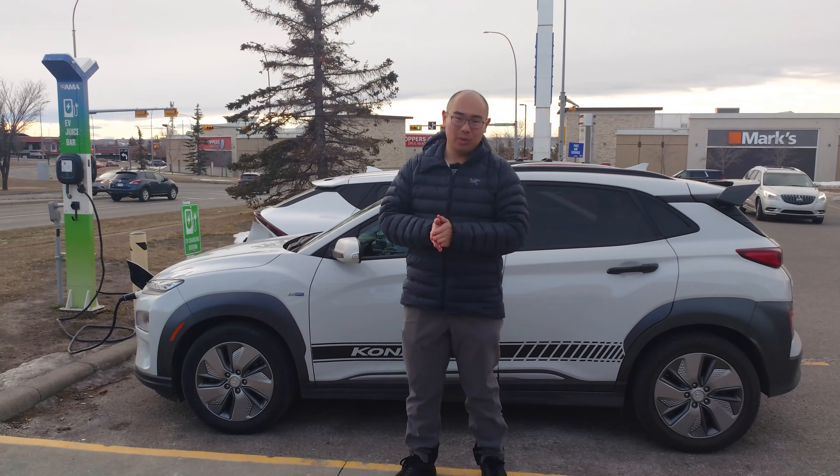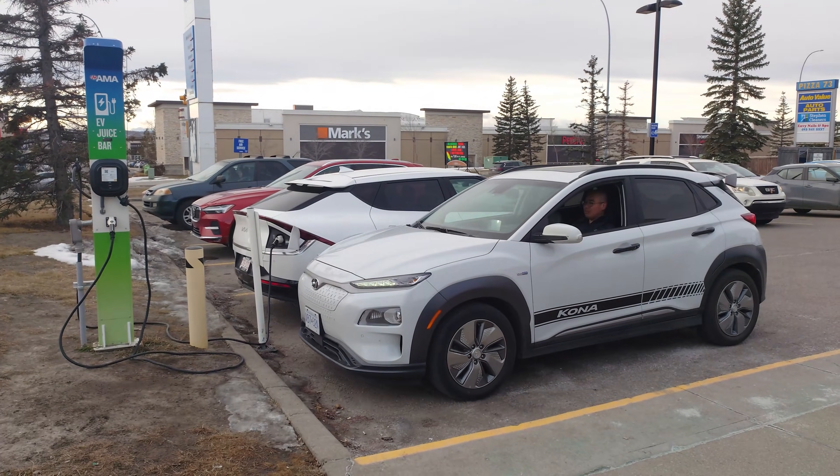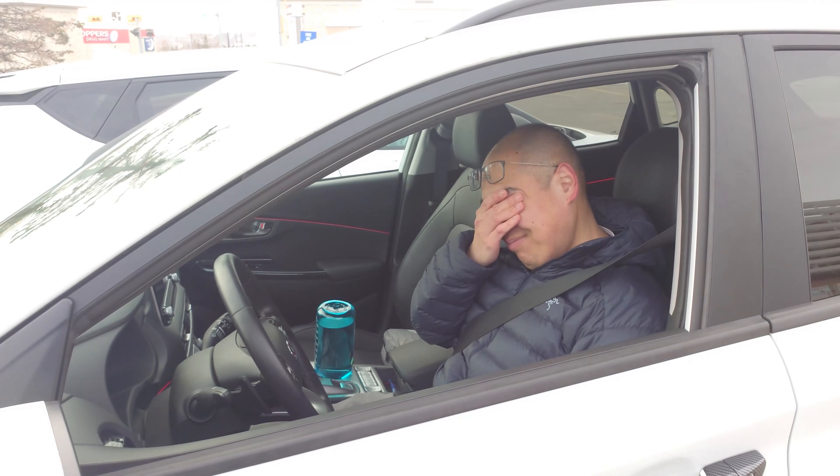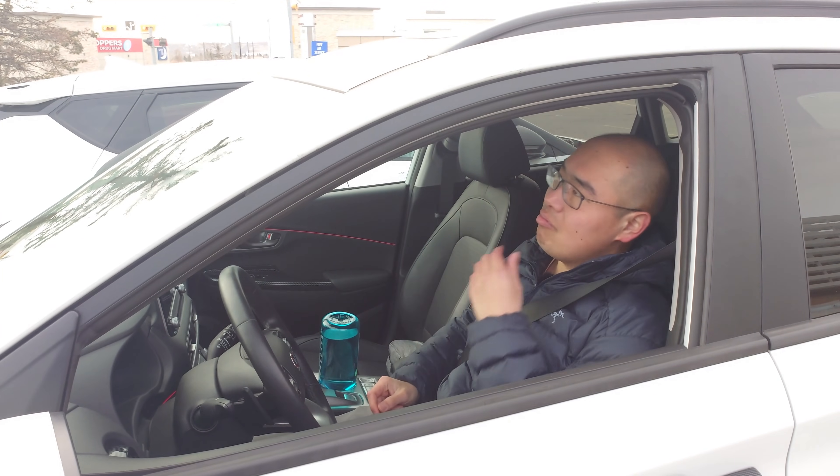Imagine this scenario. You have been driving for a long day, for long distances. You're tired and you want to rest, but your EV's battery is almost empty. So what do you do about charging?